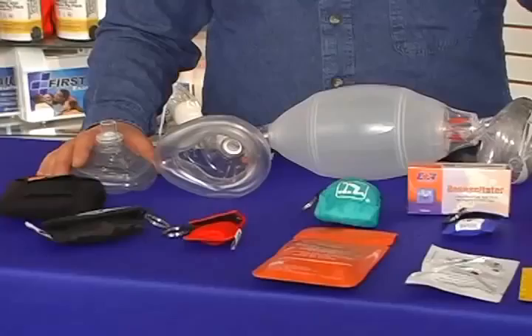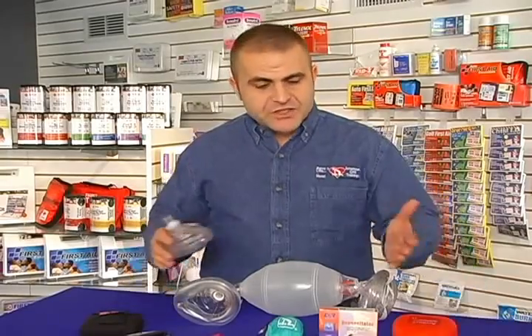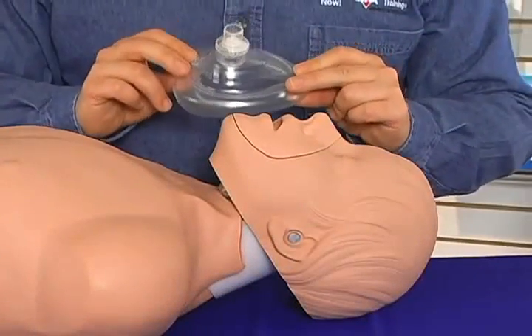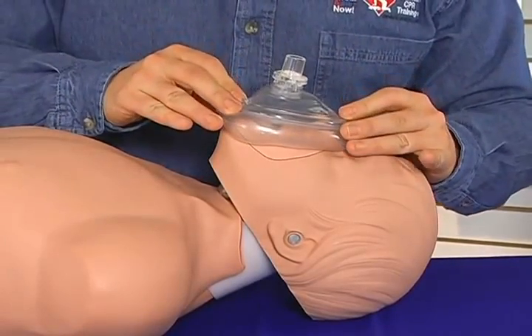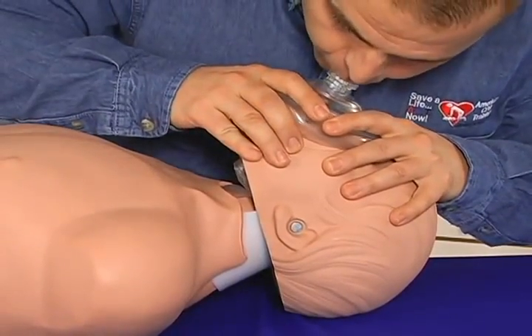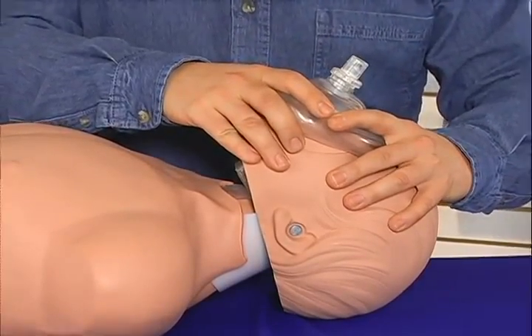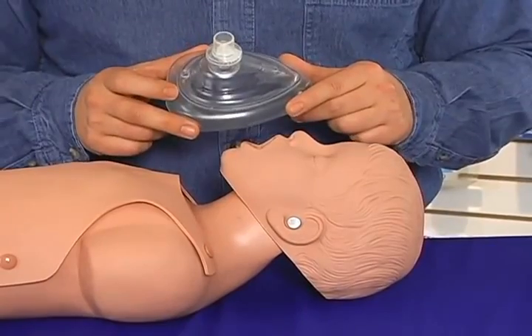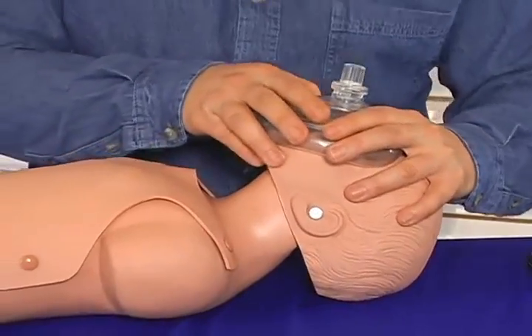CPR breathing barriers are used to protect the rescuer when giving rescue breaths. They help prevent blood, saliva, or vomit from getting into the rescuer's mouth. We have a wide variety of breathing barriers. A pocket mask is 90% more effective than mouth-to-mouth. Simply place the mask over the person's nose and mouth, ensure you have a tight seal, open the airway, and ventilate. Each breath should last one second. For a baby or child, invert the pocket mask so the point is toward their chin, then secure and ventilate.